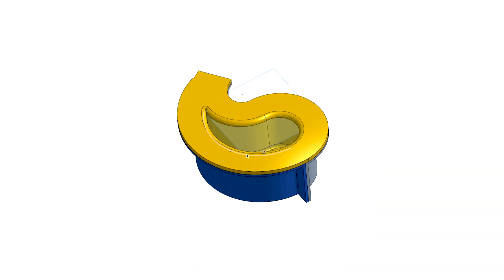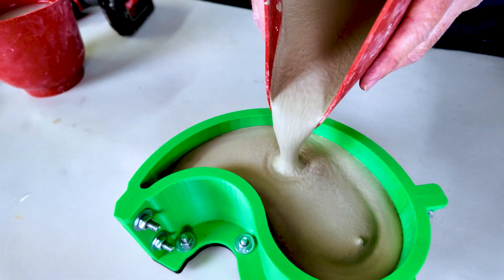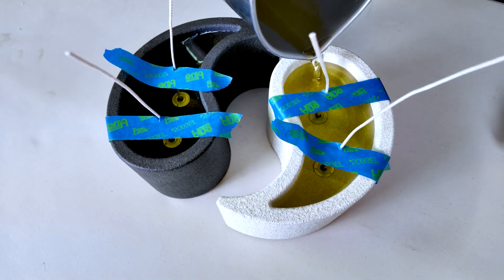Today I'm going to take you step by step through the process of design, 3D printing a mold, casting concrete, and pouring candle wax. This is going to be a fun project — looking forward to it.